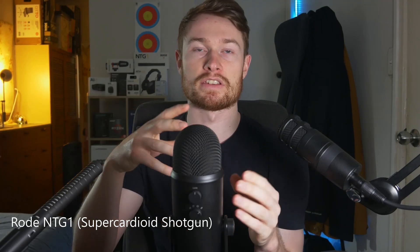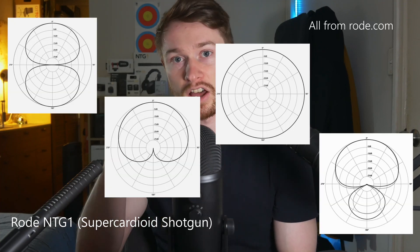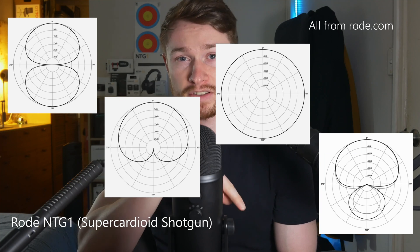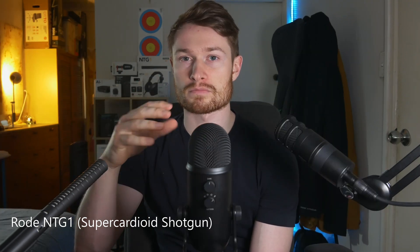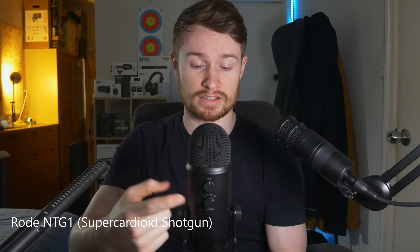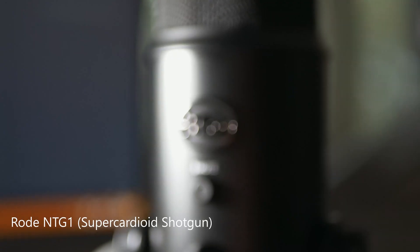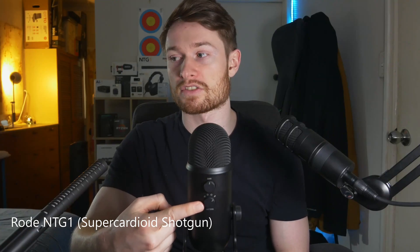In the diagrams I'll be showing throughout this video, each line represents minus five decibels. The basic pickup patterns we're going to go through are the most popular ones. As you can see on the back of this Blue Yeti — this is a Blue Yeti post-Logitech, though I think it's still the same mic — we can change the pattern using this dial here.